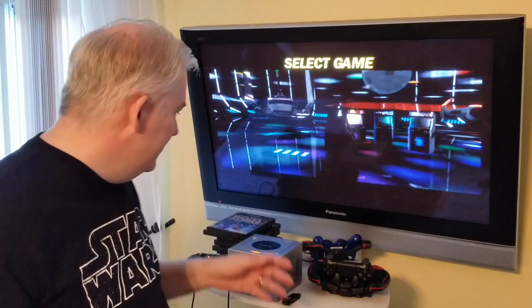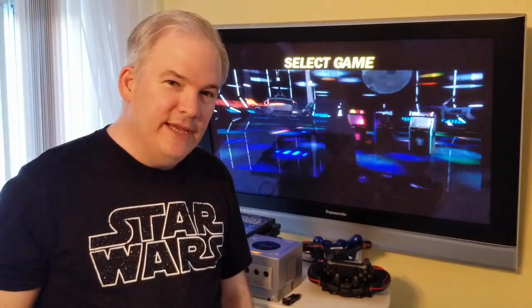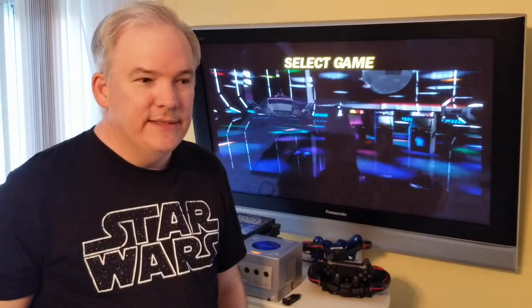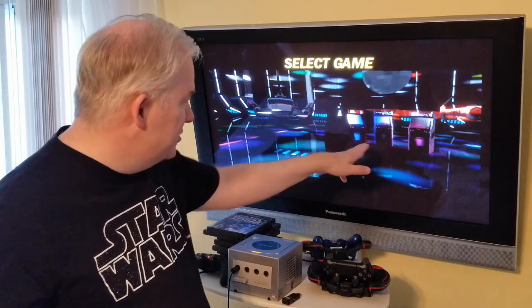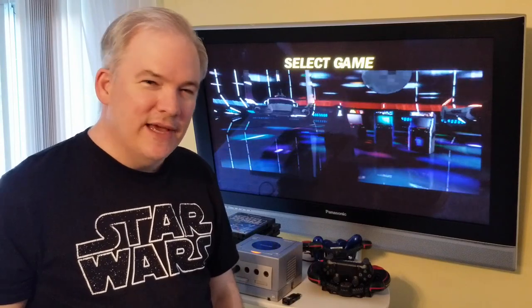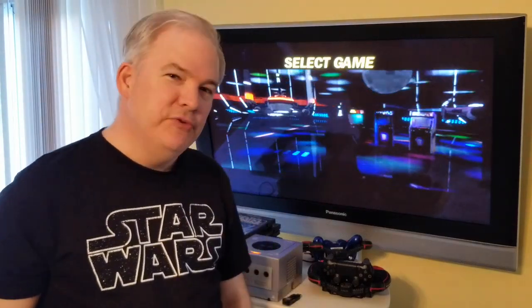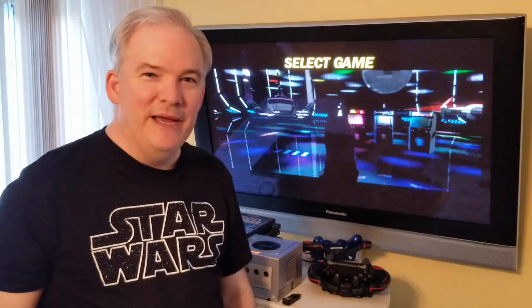Also on this disc is the second arcade game, Empire Strikes Back — we'll show some footage of that today. It's a vector graphics game like the first one; they're 3D vector graphics and actually pretty cool. The third game, Return of the Jedi, is more of a raster graphics game with a three-quarters perspective shooter style, so we're more focused on the first two games, especially Empire Strikes Back.